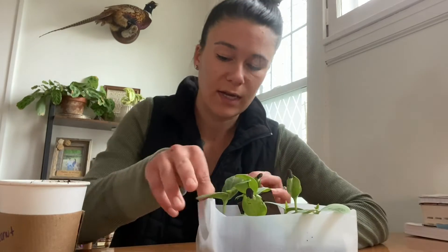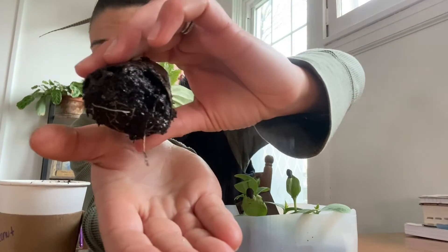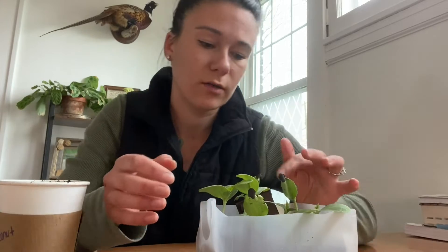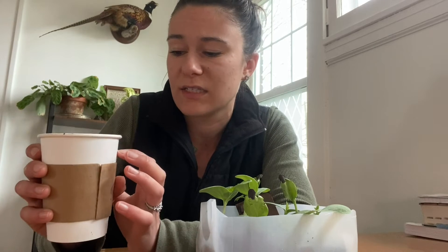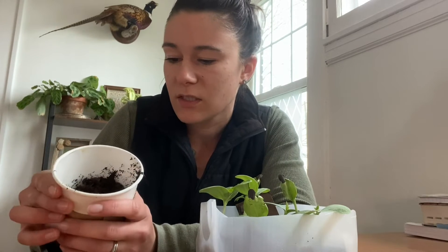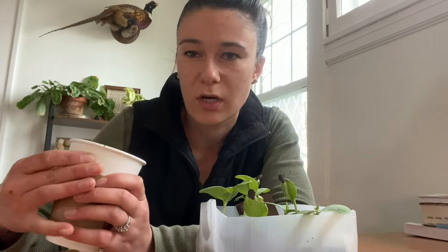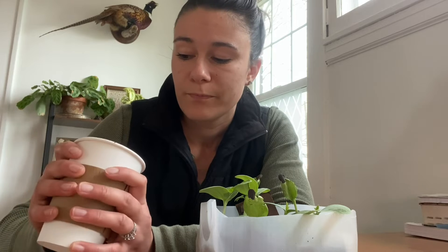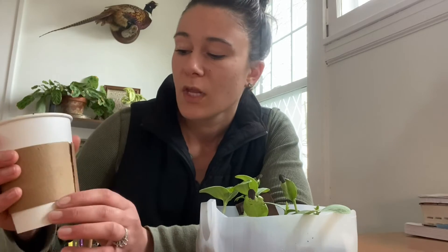You can see this one has some roots coming out already, and I just noticed yesterday morning that I wanted to pot at least one up today. I'm going to put it into this cup — I got coffee this morning and was about to throw it away, then realized it's pretty much cardboard. So I figured I'd use it; it's something I could just plop in the ground and it would eventually decompose fairly quickly.